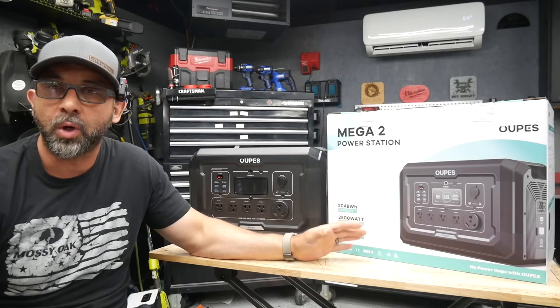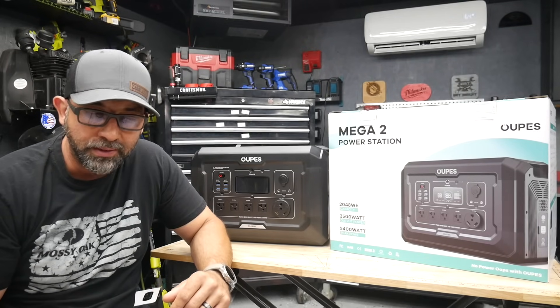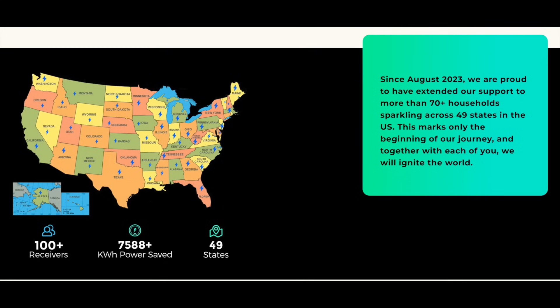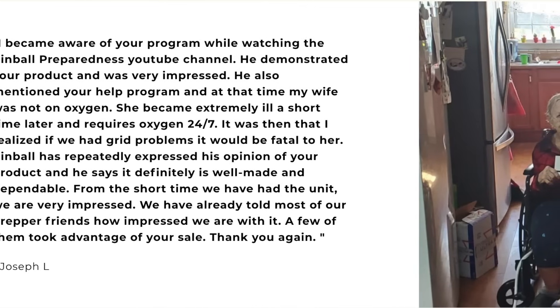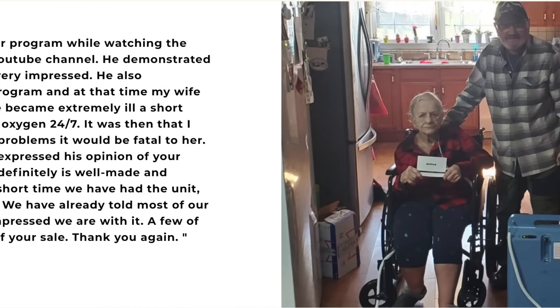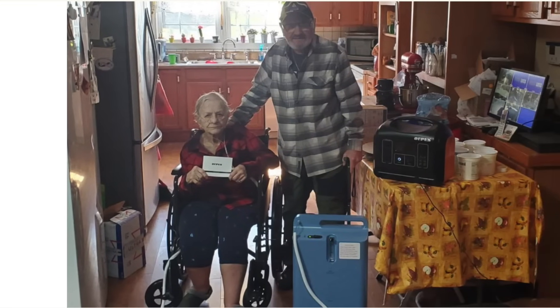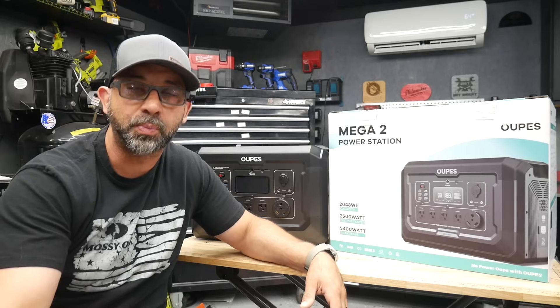One of the cool things about Opus that made me excited to review the product was that they do a charity program. So 5% of their sales goes towards their Opus Help program, which is a charity initiative. It's going to help individuals that are in dire need of emergency power. So every time you purchase one of these, 5% of those sales are going to go to this program, which is pretty cool — especially with all of the terrible weather we've been having, fires in certain areas where people are losing power. Opus has stepped up and they're helping out these families. If you're interested in the Help program, go ahead and check out their website.